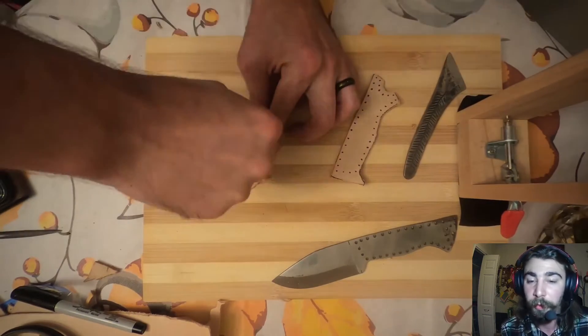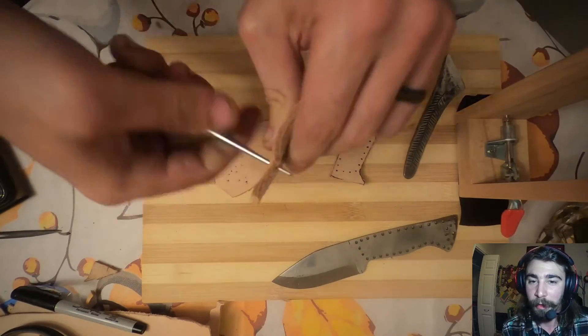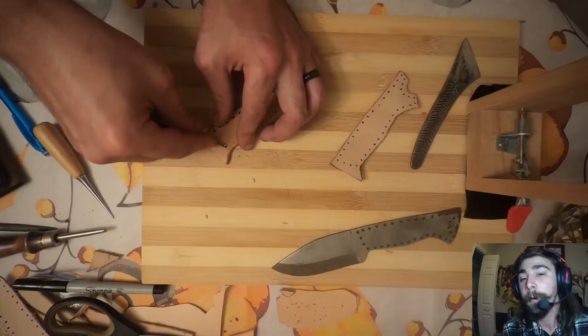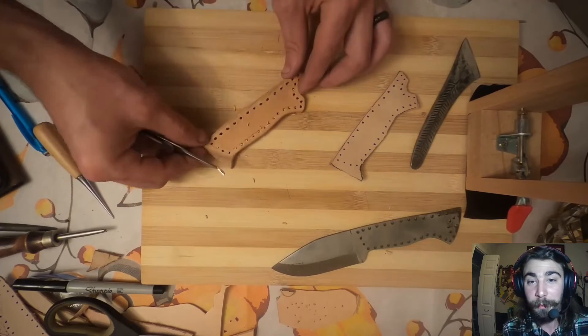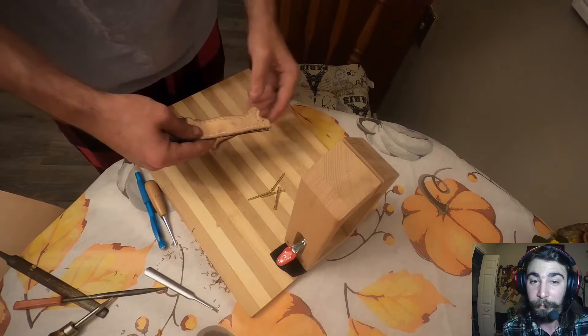There I'm just using an awl to punch the holes. You might be wondering why use an awl when other leather workers hammer a toothy punch through. Well, Nat was sleeping in the other room and it's like 3 in the morning when I'm doing this, so I'm not making a bunch of noise.